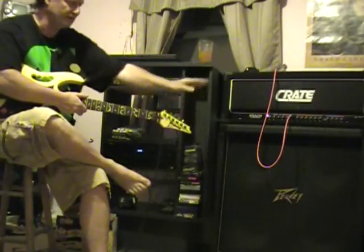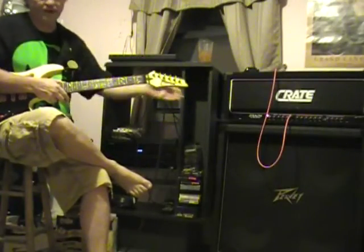You can't see both of them, but I have two Craig half stacks here — I have a left and I have a right.